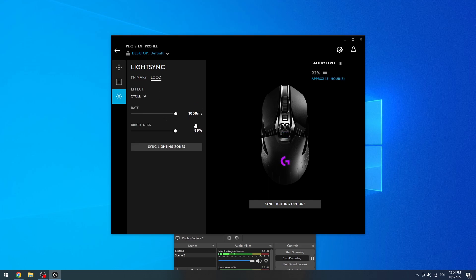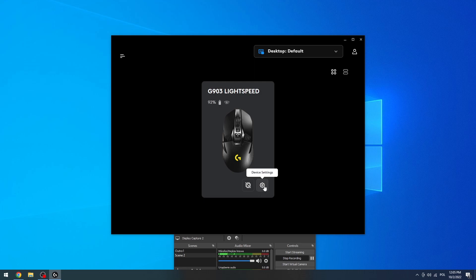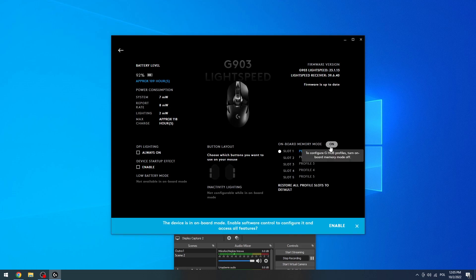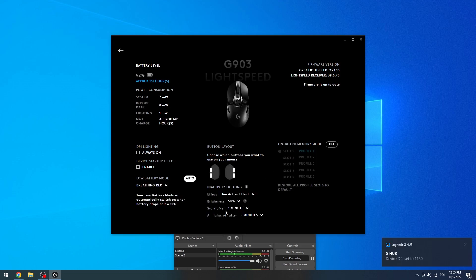Go to the logo and adjust it the same way. Now if you click on device settings right here and disable onboard memory, you can change the lighting here as well. And that's it for this video, hope you like it.